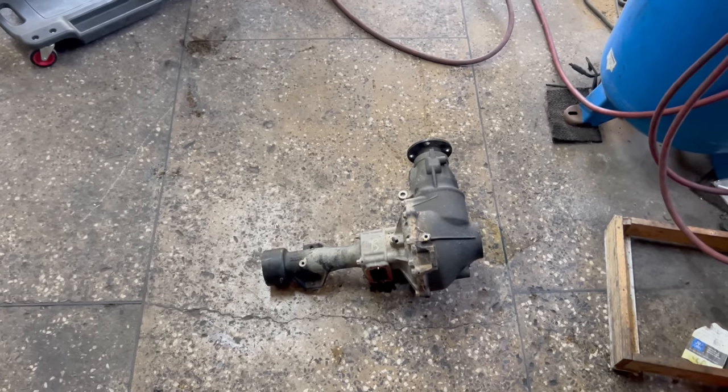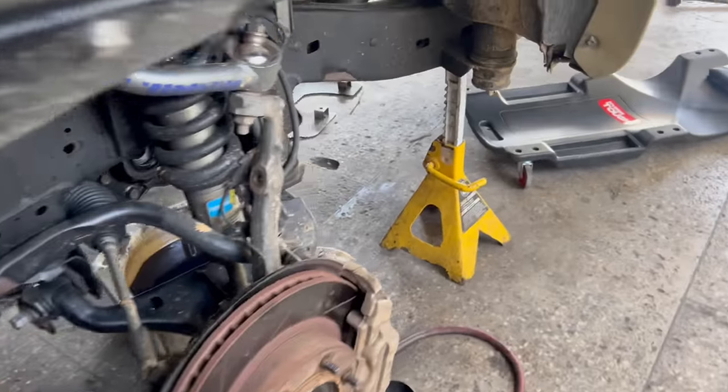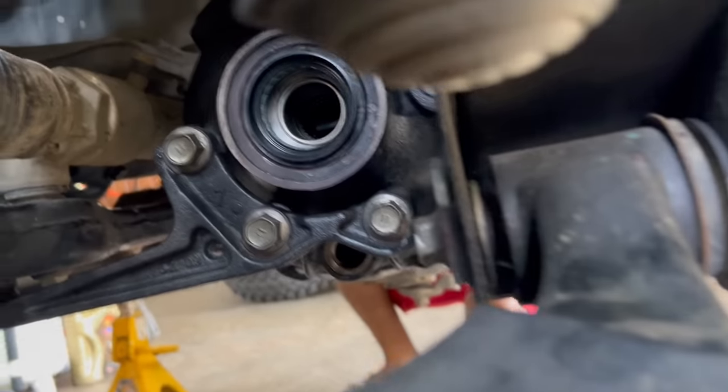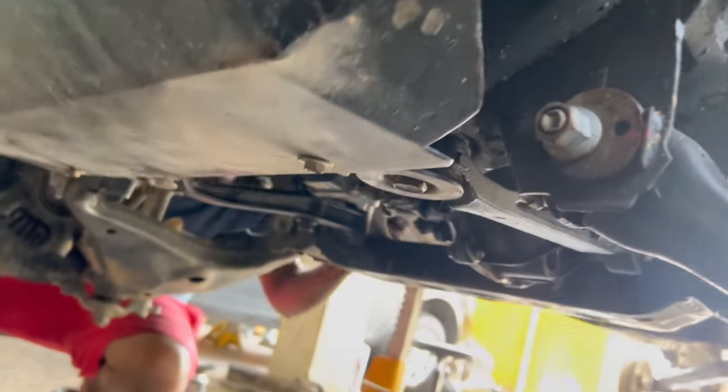Everything was done off camera for the front. We already pulled out the old front diff and transferred the add from that diff to the new diff. This is the new diff inside here, with the 4.56 gears and the air locker.